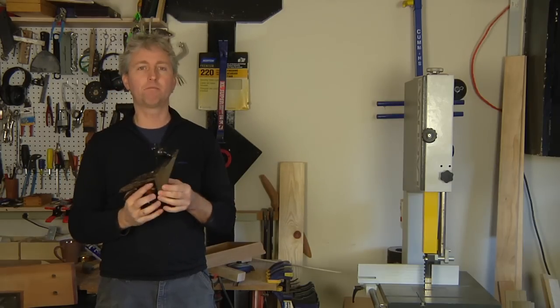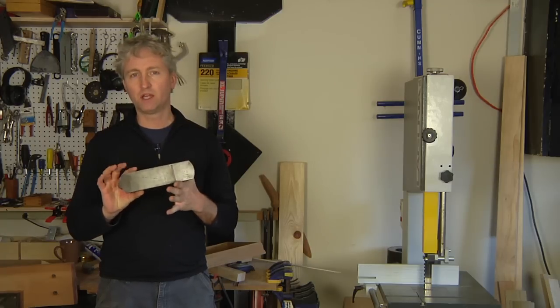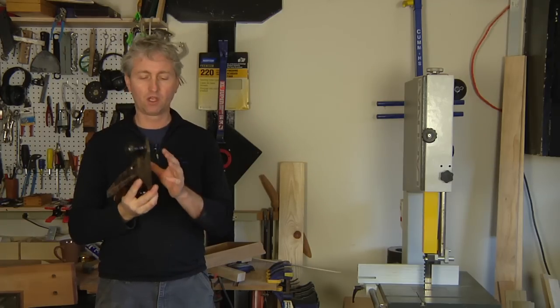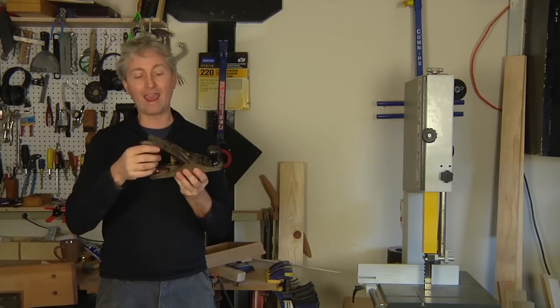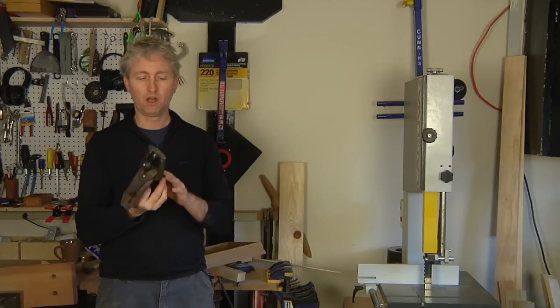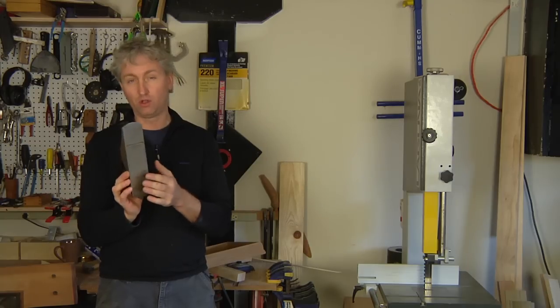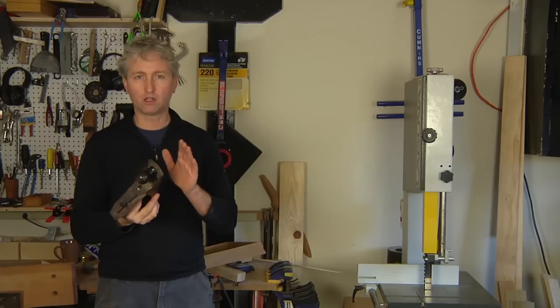Don't be intimidated by the many adjustments — just experiment. Experiment with blade depth, with blade angle, which is adjusted by this knob here. A little bit of paste wax on the sole will help it slide through the work as well. Just a little buff with some paste wax.